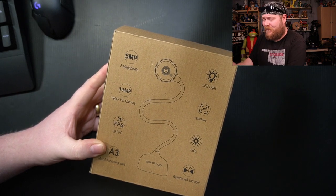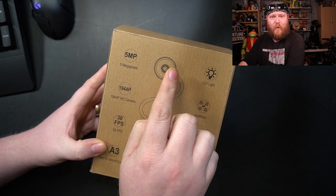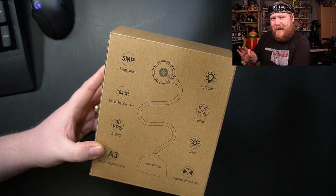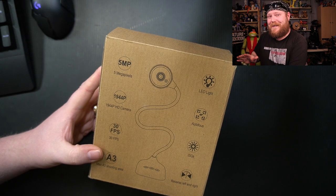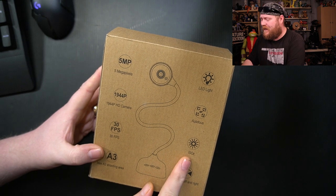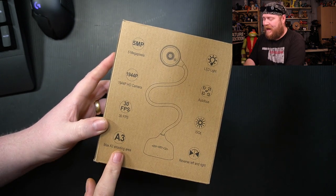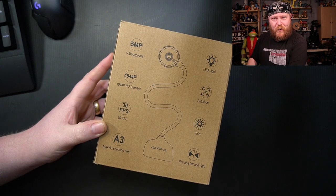1080p is probably optimal for this. It does have an LED ring light with a touch sensor that cycles through three levels of brightness. It also does autofocus at 30 frames per second — though like most cameras in this price range, take that with a grain of salt; it actually does closer to about 15. It does have ISO, so it adjusts to the brightness in the room and you can change that on the fly. It has an A3 shooting area, and it can reverse left and right, so it does some mirror mode stuff.